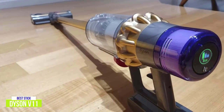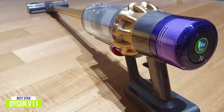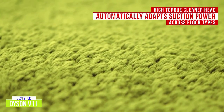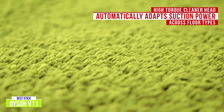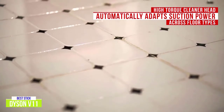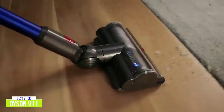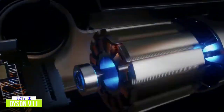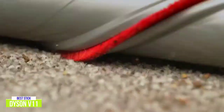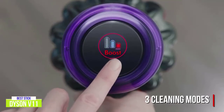The Dyson V11 is quite lightweight and easy to maneuver with its pivoting head, and it also converts to a handheld to cover all your vacuuming needs. It features a high-torque cleaner head that automatically adapts suction and power to deep-clean different floor types without changing cleaner heads. It intelligently optimizes suction and speed across all floor types so you always get the right balance of power and run time with its dynamic load sensor system. It comes with three cleaning modes — eco mode, auto mode, or boost mode — so you can control suction power depending on the cleaning task.